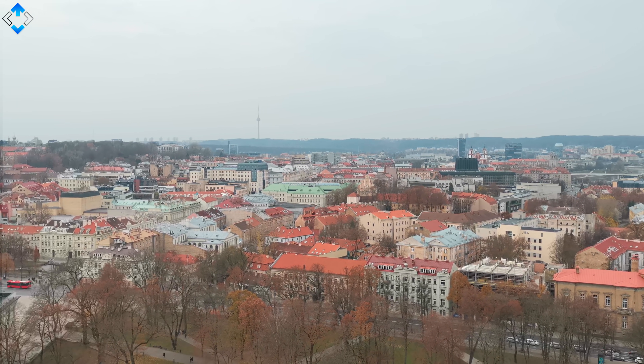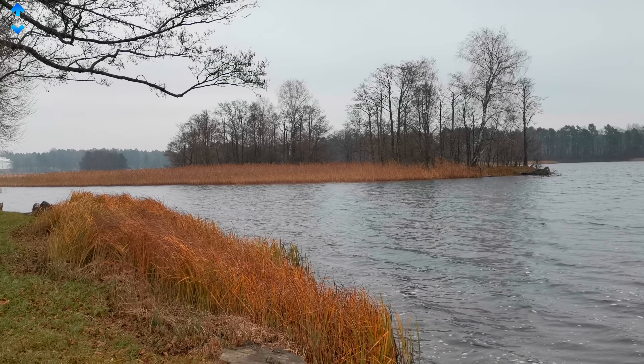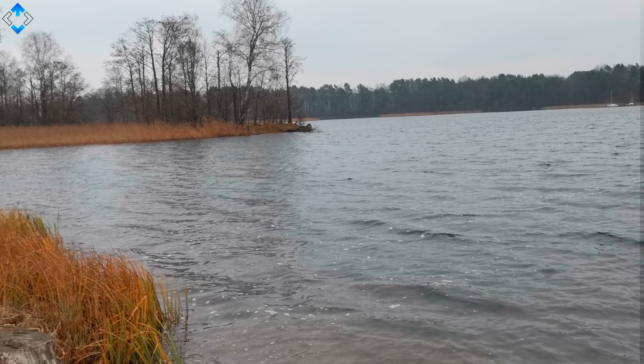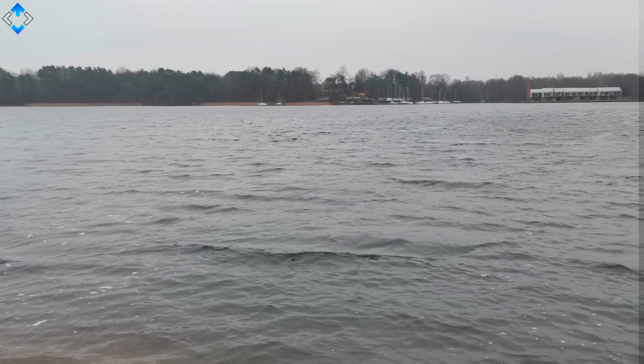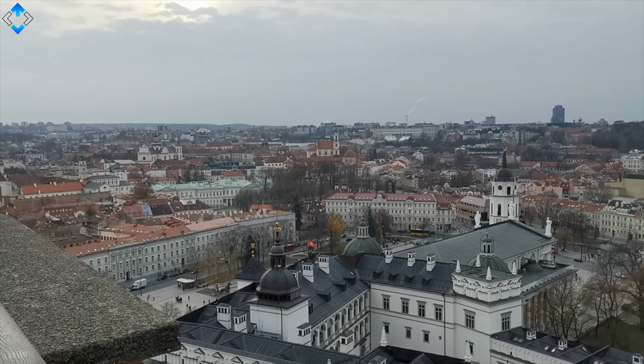Selfies look nice — they are sharp, detailed, and the colors are quite accurate. Selfie portrait shots look nice too as there are no severe artifacts around the subject, and pictures will look nice on social media. Just like on the Pro model, the 4K video has quite a lot of detail and sharpness; however, there is some jello effect when you are panning the phone, which is quite frustrating. On the other hand, 1080p footage is nice and smooth. 1080p selfie video looks great as it is smooth and stable. Finally, the sound recording quality is pretty good.